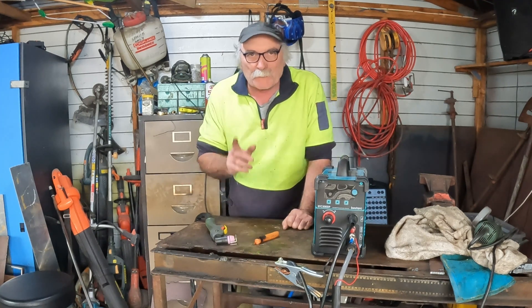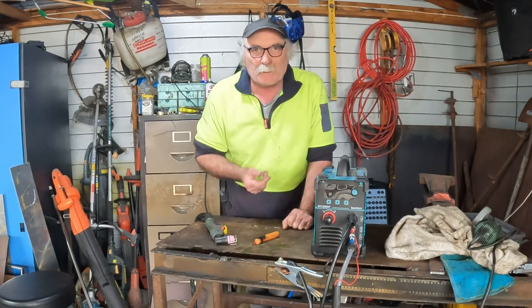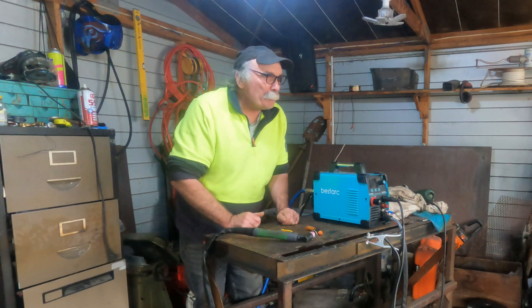Anyway guys, that's about it for today. If you like my videos, remember to subscribe, drop me a like, drop me a comment, and come say g'day in the comments below. Hey, tell me if you guys have ever burnt yourself with one of these machines - because you don't just get a little burn, you get a humongous burn. Anyway guys, see you next time. Bye.